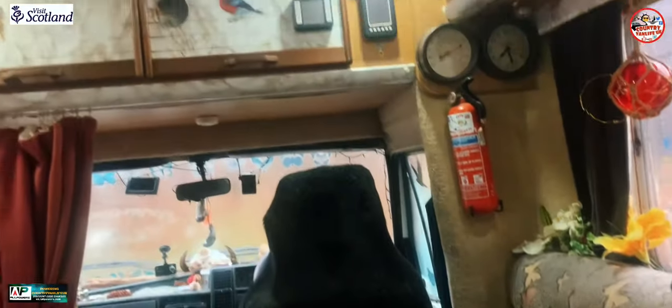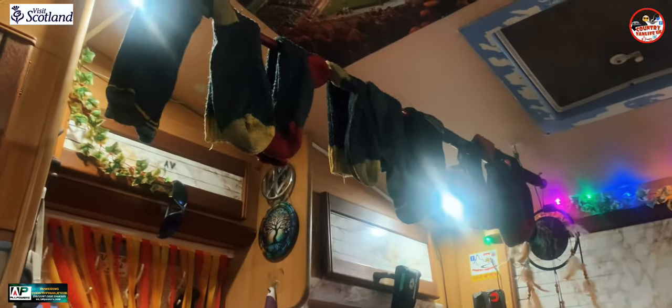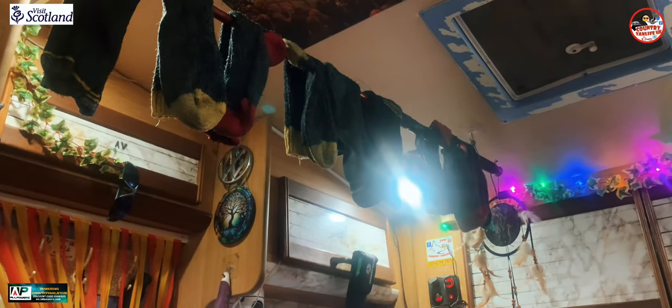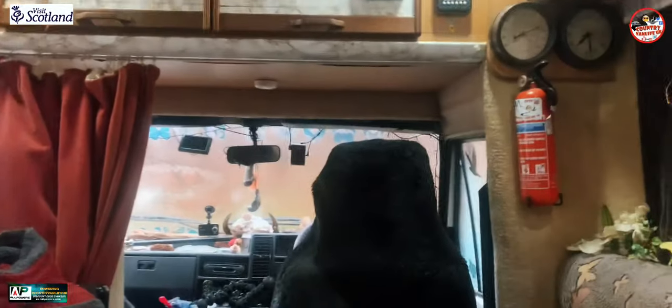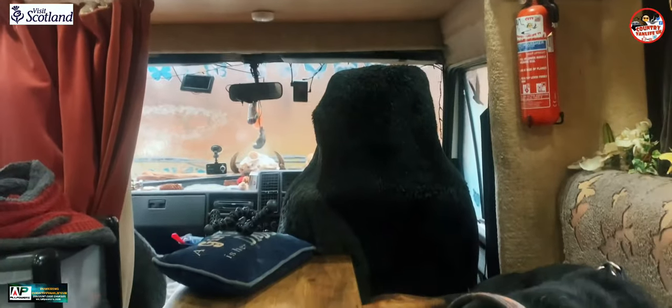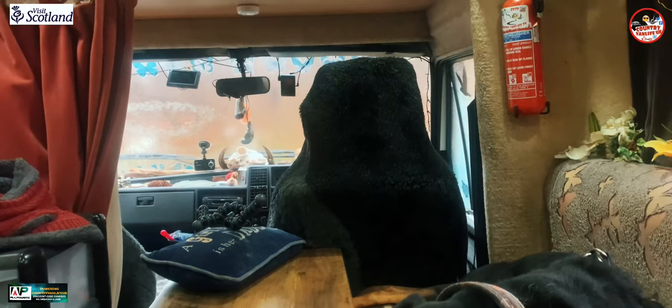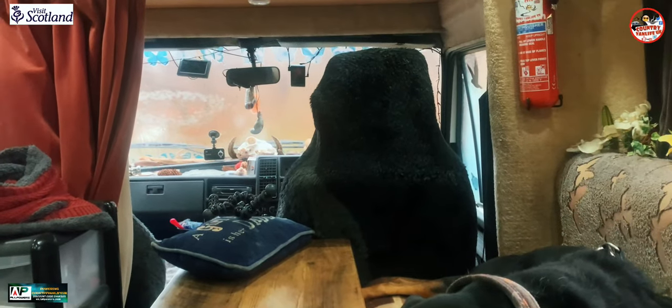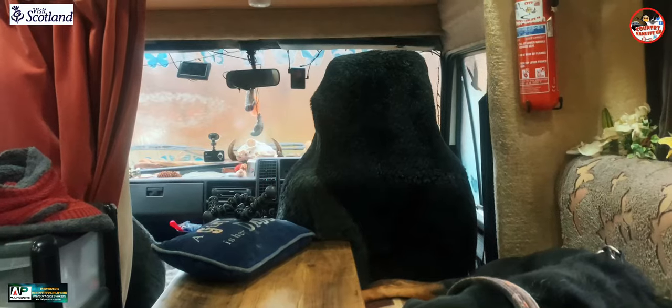I've done a bit of washing today as you saw earlier — a bit of van chores. Saw my socks up there hanging on my fishing rod. Oh, van life! Real van life. We're just chilling out, going to watch a bit of TV tonight and I'll do a bit more editing. This is the trials of van life in the winter.